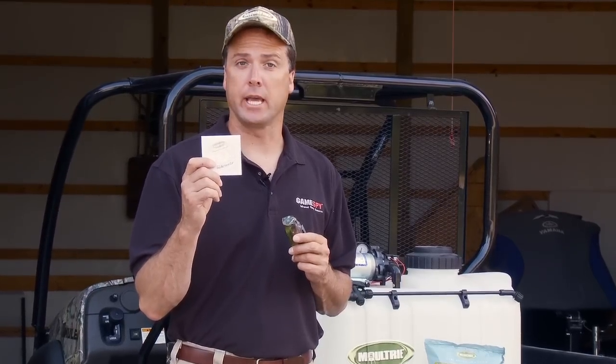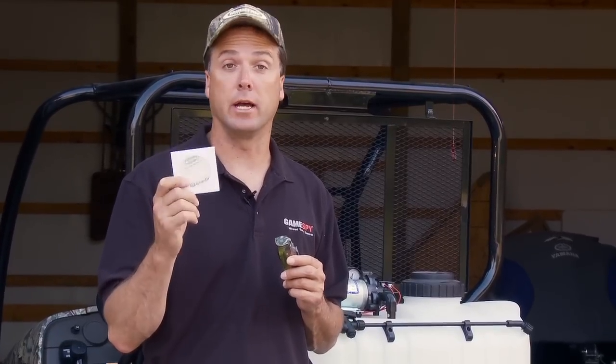Also included in the Reaction Cam is a CD containing the software needed to view the video files that you can install on your computer. It's the Reaction Cam by Moultrie.